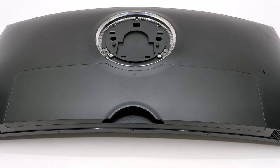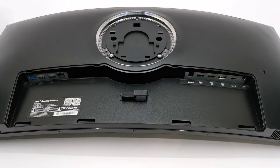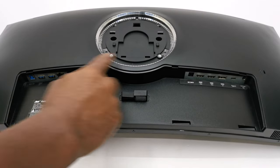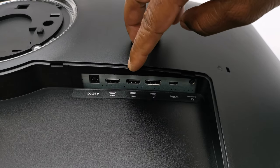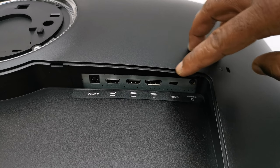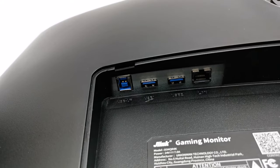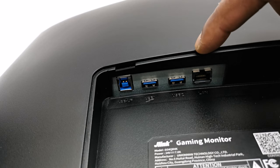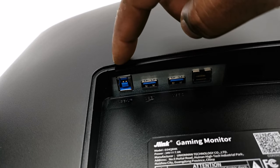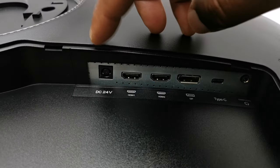Before proceeding with the assembly, let's take a look at its input/output peripherals. For cable management it comes with a removable cover to gain access to its IO ports and a cable guide ring. For input/output you get two HDMI display inputs, one DisplayPort, one USB Type-C port, a headphone jack, two USB 3.0 ports (one can be used for charging devices), one Ethernet LAN port, one USB upstream port for extending your device's USB ports by using it as a hub, and its DC power socket.